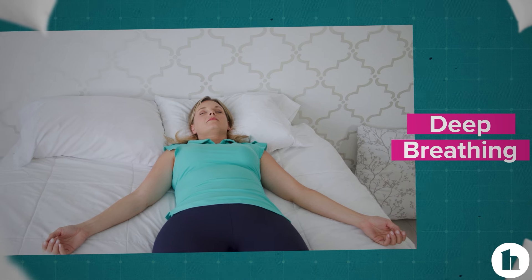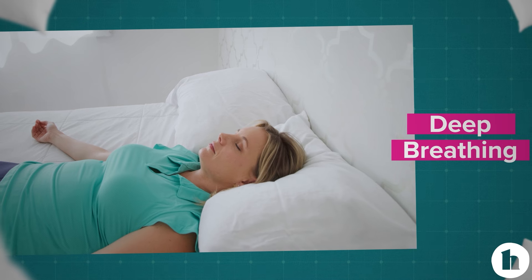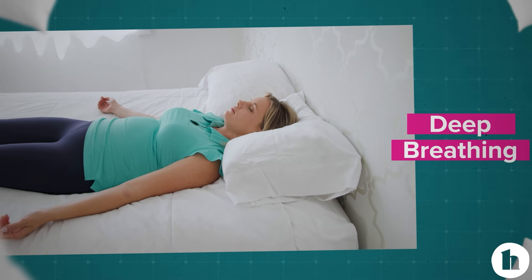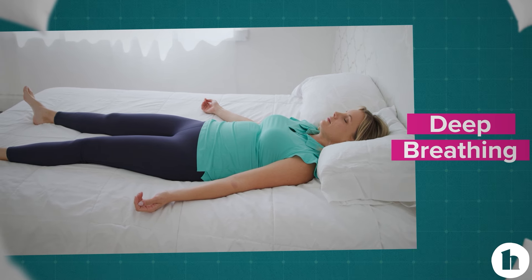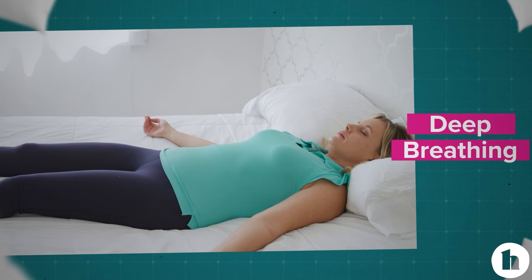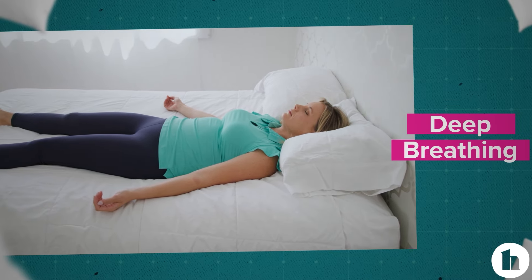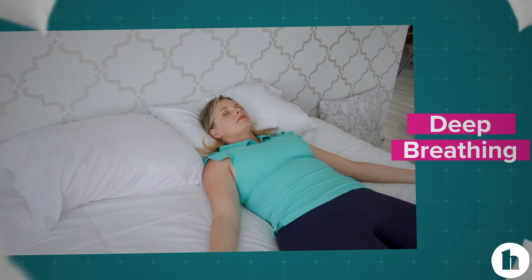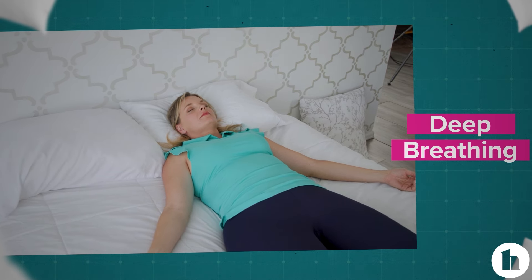Let your arms feel heavy. Now bring your attention to your stomach, your lower back, and your hips. Taking a deep breath in, on your exhale release the stored tension in your glutes. Release the tension in your low back. Continue to breathe deeply and bring your awareness to your thighs, your calves, and your ankles. Let go of the tension, letting your legs feel heavy, sinking into the surface below you.